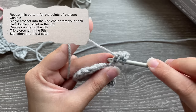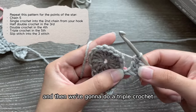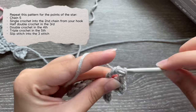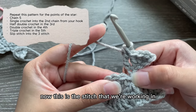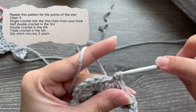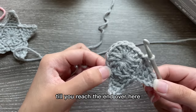Then a double crochet, and then a triple crochet: yarn over two times — that's your second point. This is the stitch we're working in: first, second, and we're going to slip stitch into the third. Just repeat this pattern all around until you reach the end.